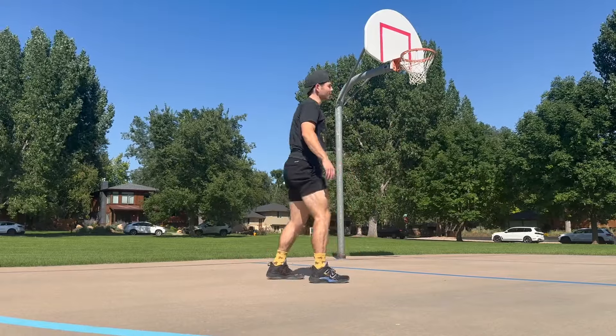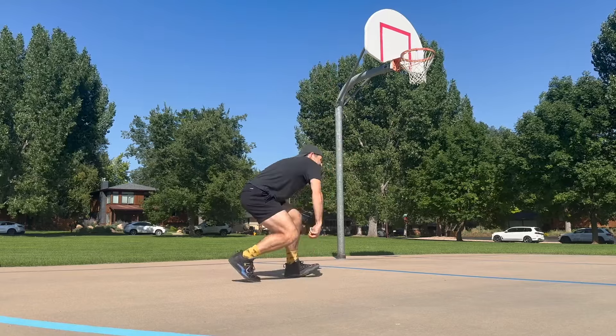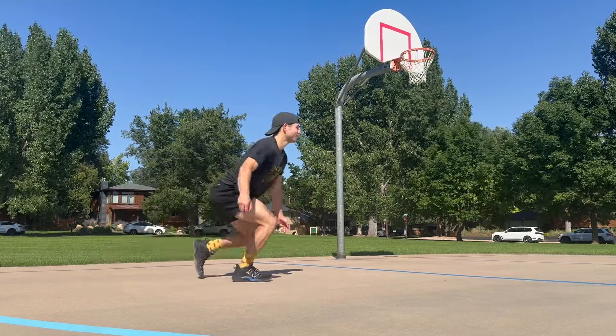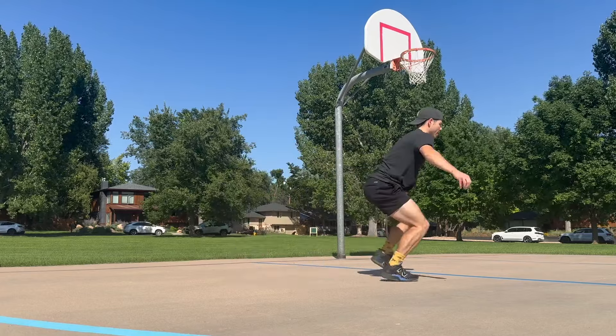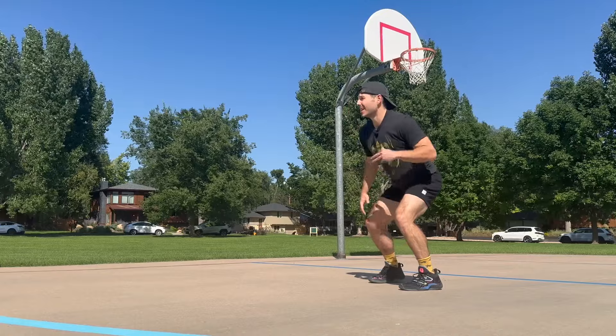Finally made a mistake, almost at the end of the video. But this will apply to a lot of different sports where you want to be in that athletic position — dynamic and able to see everything.